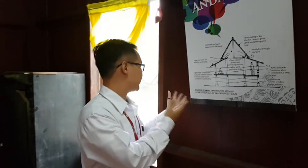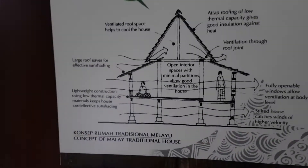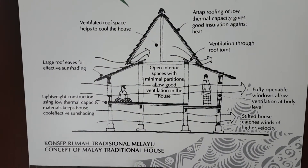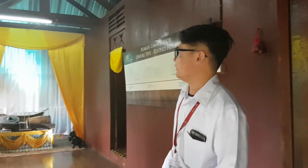This is the concept of the Rumah Limah Johor. If you want to see more details about the concept, you can pause this video at this moment to see the layout design of the Rumah Limah Johor.